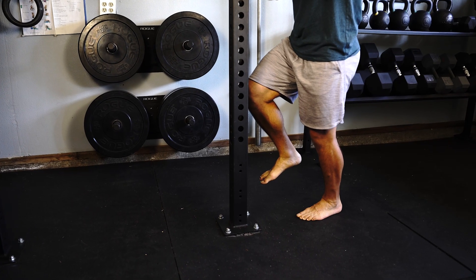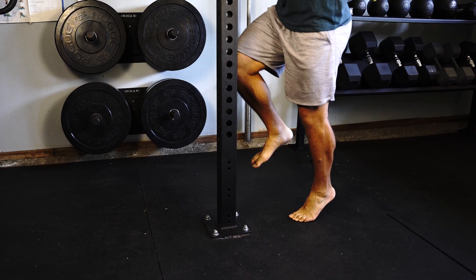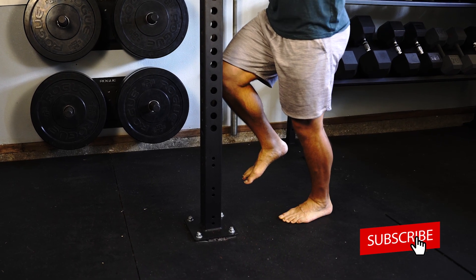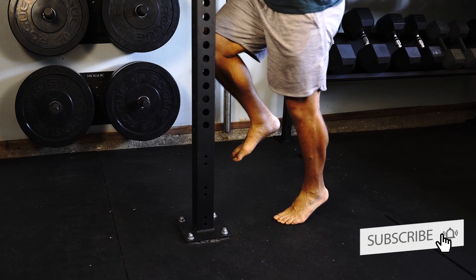Then what you're going to do is raise as high as you possibly can on the ball of your foot, lifting your heel off the floor, and return it back down. You will attempt to perform this on each leg for a maximum of 25 repetitions.